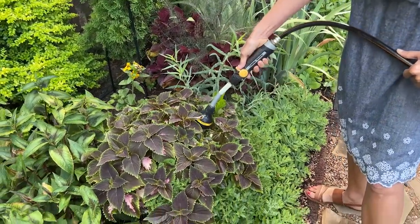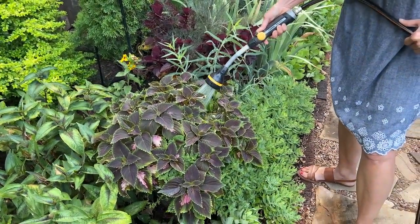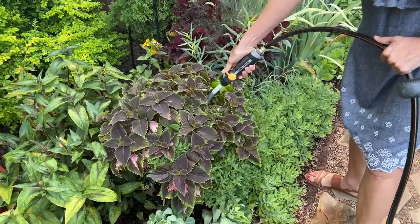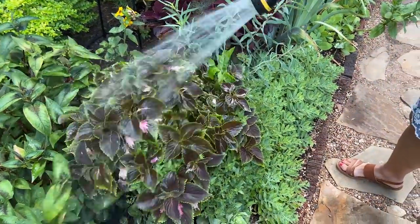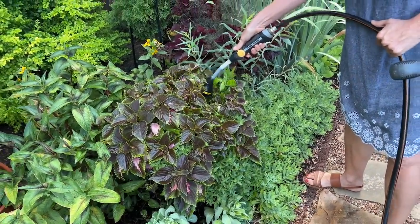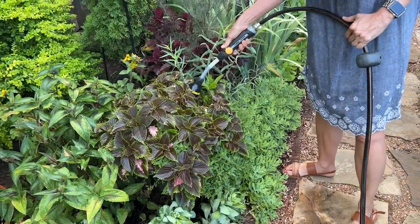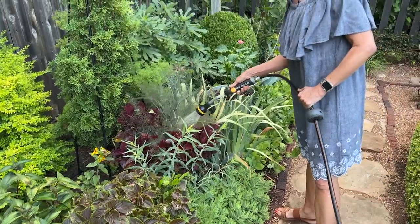I am making sure that I'm really getting my watering wand — which I find just to be really effective — down at the base of the plant. I'm not just going like this where the water is not really getting down to the root zone. Whether you're watering a plant in a container or in the ground, you want to make sure that you water more frequently and at the root zone.